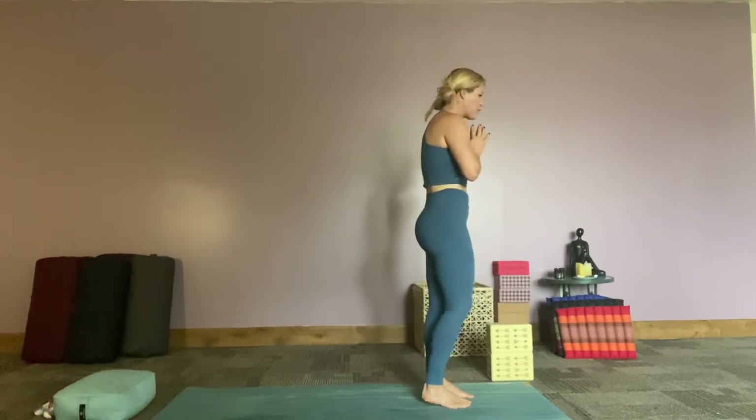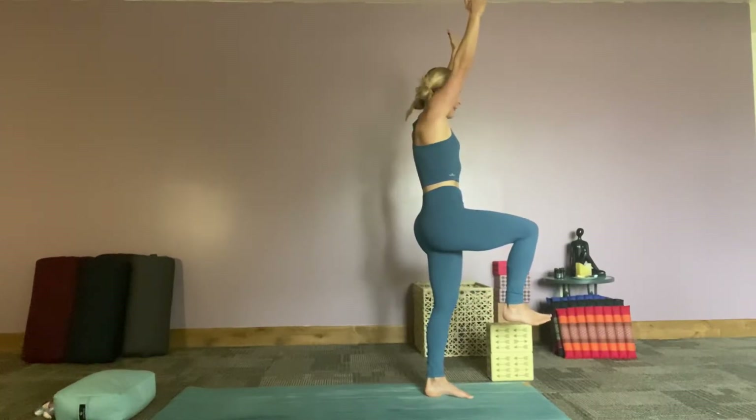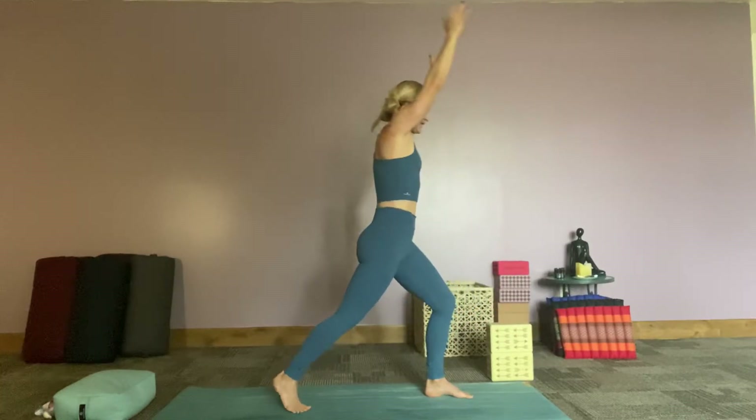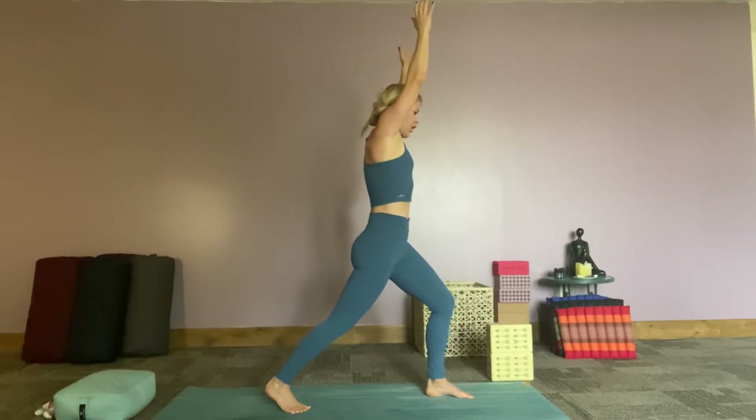We're going to take our right knee up to the sky, kind of a 9-3 angle here, reaching the arms up — yoga stand up. Let's take that right foot and step it back into a shortened high lunge. Feeling into our body, our hips. Opening up to star pose!